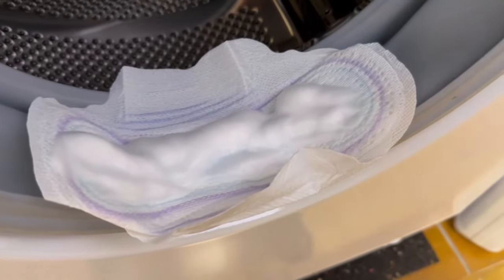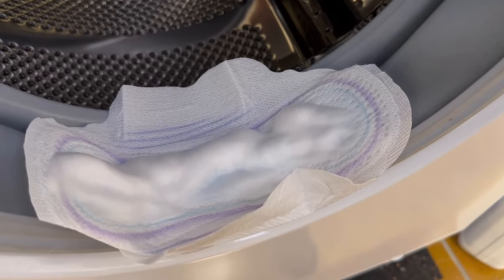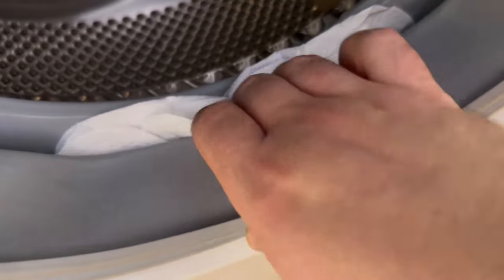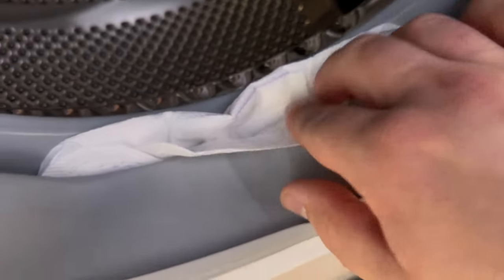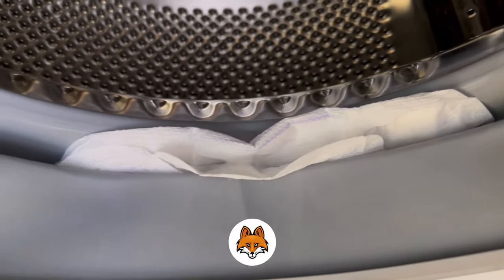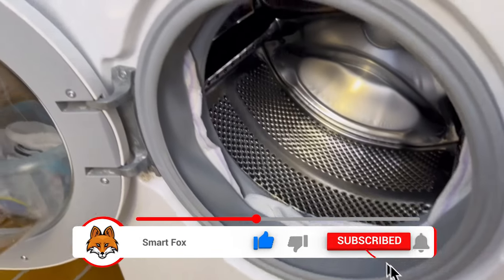Grab a sanitary napkin and put a cleaner of your choice on it. With it you can really soak the whole thing wonderfully, so that even stubborn dirt in the door rubber of your washing machine is quickly cleaned. Just put the sanitary napkin in so that the cleaner is at the bottom of the rubber, letting it soak in nicely as the cleaner doesn't just run around. Put these pads everywhere it is dirty and let it soak in.